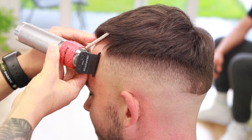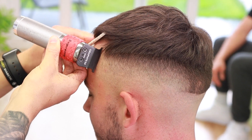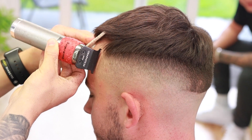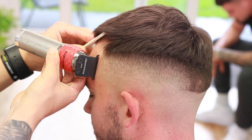That fade is coming together so nicely. We're going to come in and do our shape-up on this side, putting that vertical bar in. That shape-up is sharp and that fade is blurry. Please make sure to smash that subscribe button if you want to see more content like this — this is an absolute banger.